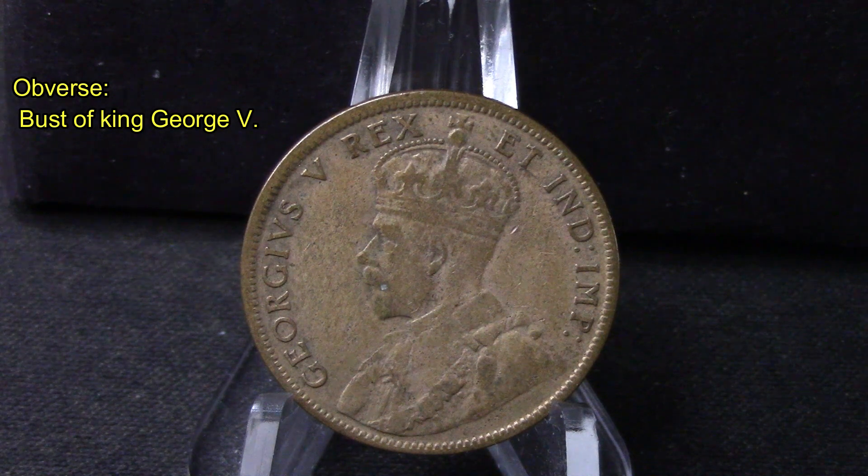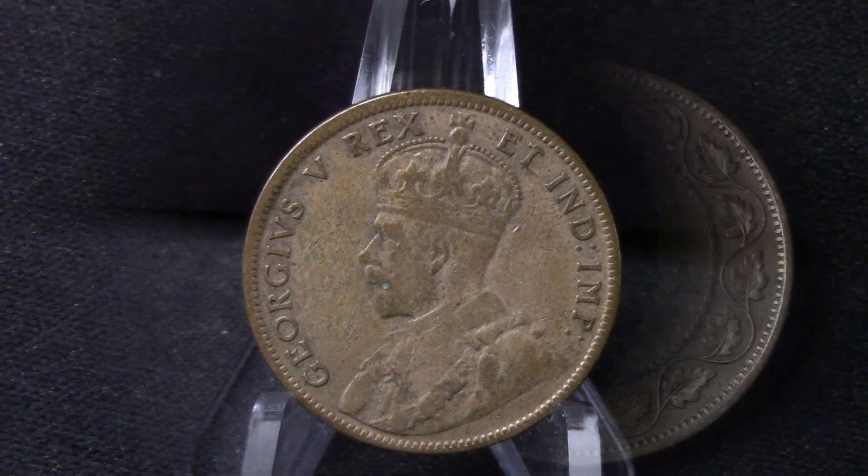The other side here is a bust of King George V with his Latin inscription there. Let's get into some other details of this coin right now.